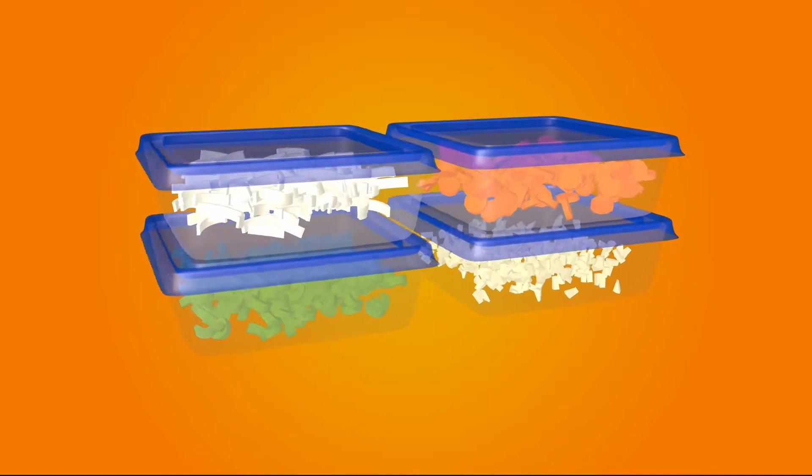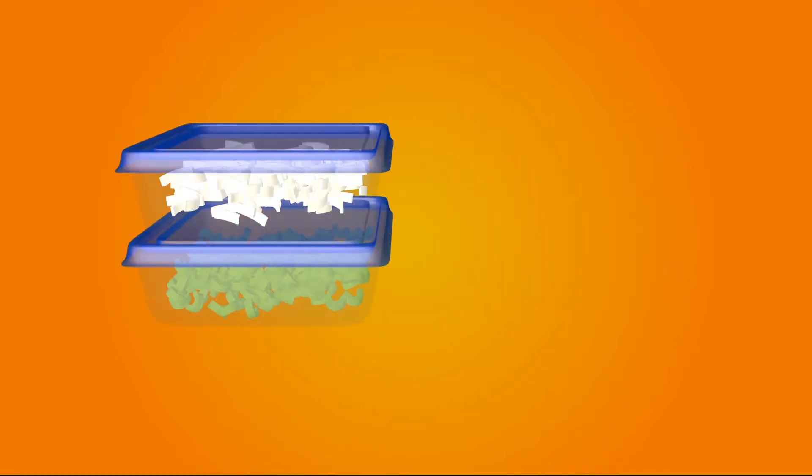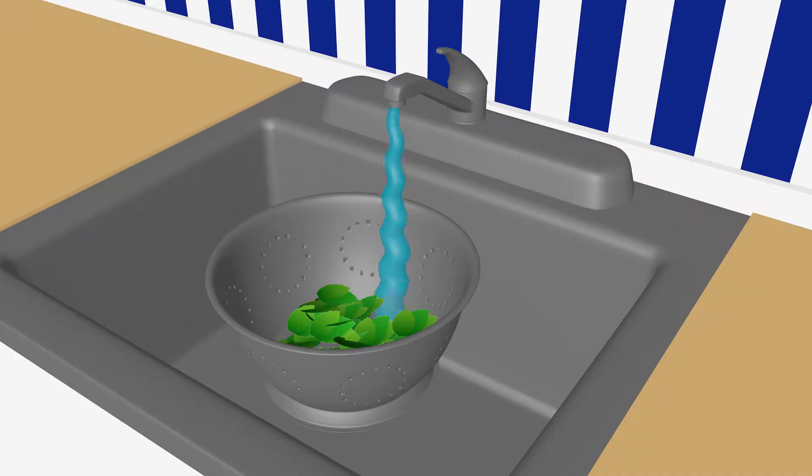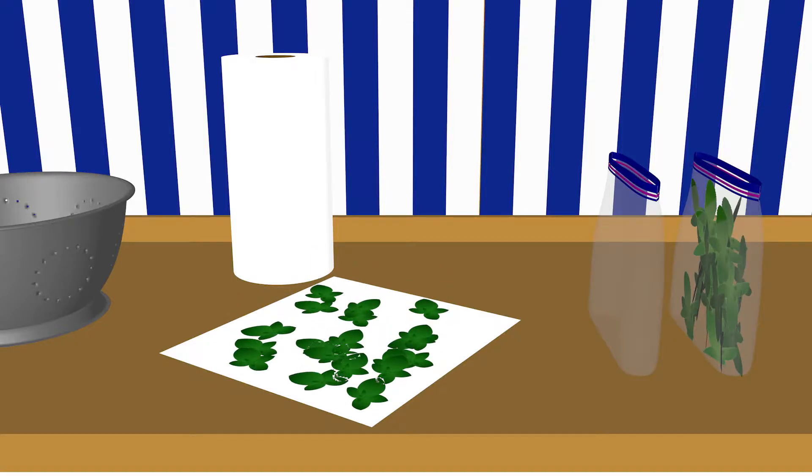Stock your refrigerator with pre-prepped ingredients. Pre-chop onions, celery, carrots, and garlic. Refrigerate them in airtight containers or freezer bags for up to three days. Pre-wash fresh herbs and wrap them in paper towels before putting them in plastic zipper bags — that way, they're ready to use right when you need them.